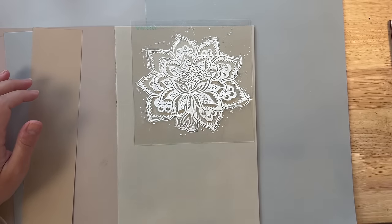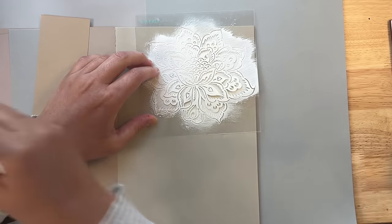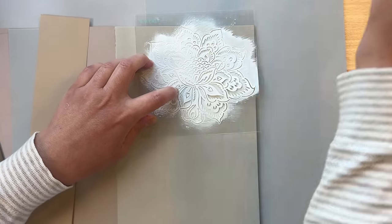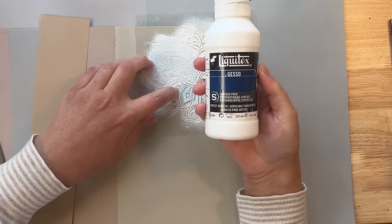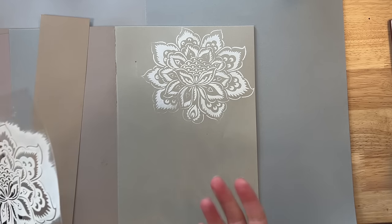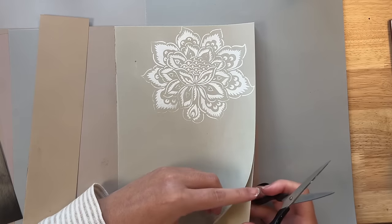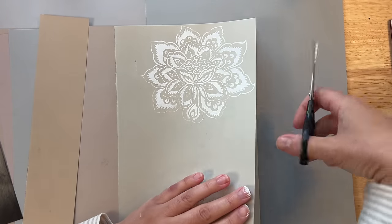The interesting thing is you can do this with even something as unexpected as white. Let me take some paint — I am using ordinary gesso. Now of course you can use any kind of acrylic paint for something like this. Now let's see how this looks. That's pretty dramatic just with white gesso. So I think I'm going to cut this out and use it in my collage.